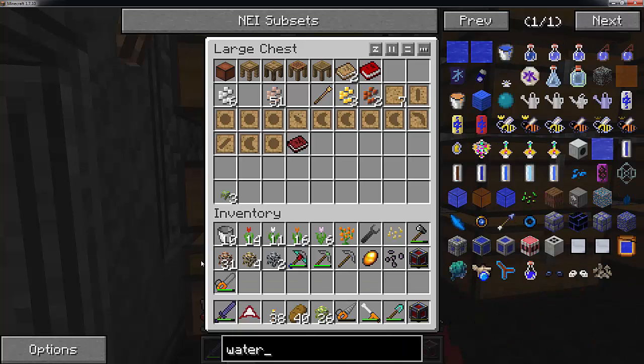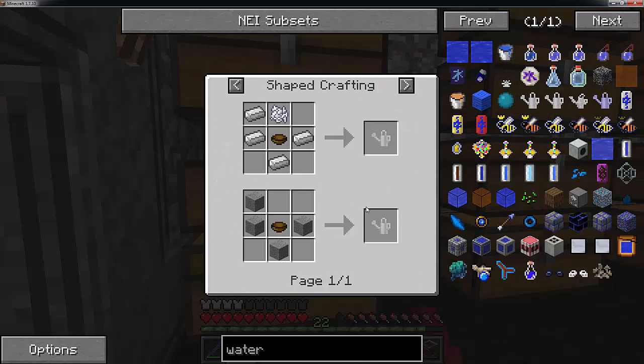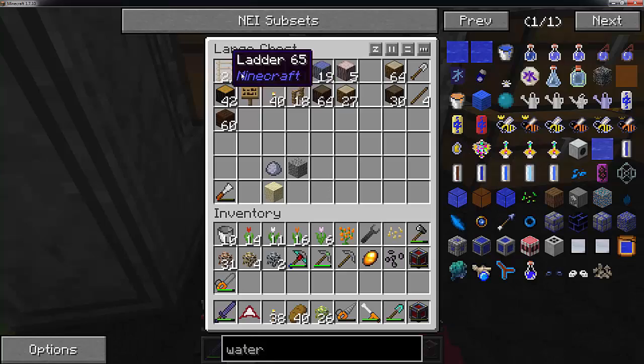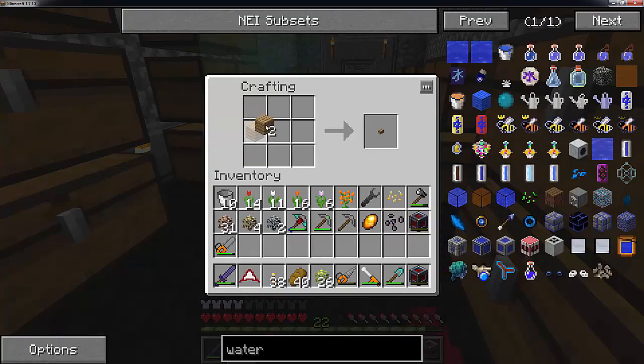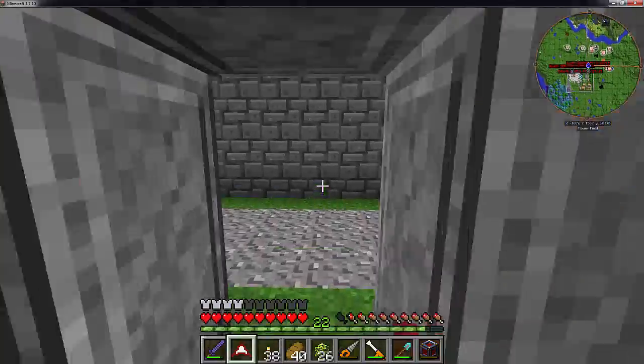The watering can - I believe it is right here. You can either use stone or iron to craft this. I think we are going to use the stone one as that looks a lot cheaper. All you need is to build it - just grab three of these and that will give you four bowls. Bowls you can use to make soup and you can eat from it.